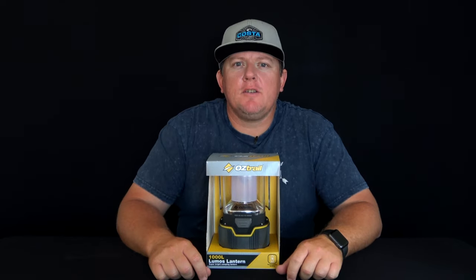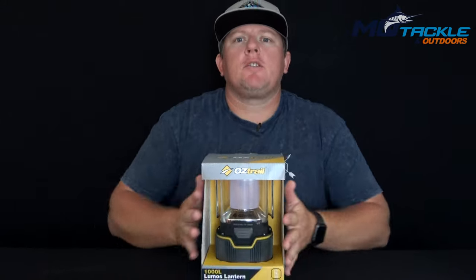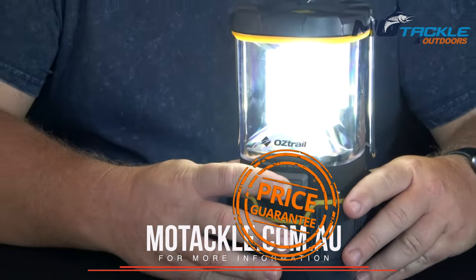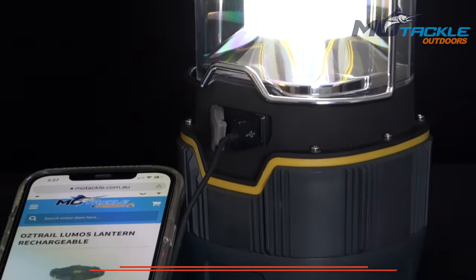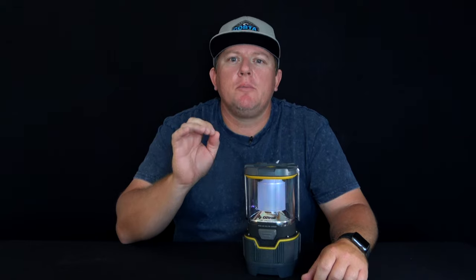G'day guys, Troy from ATACLIN Outdoors. Today I have with me the Oztrail Loomis Lantern. This Oztrail full-size camping lantern has multiple ultra-bright Cree LED bulbs, creating up to a massive 1000 lumen output.